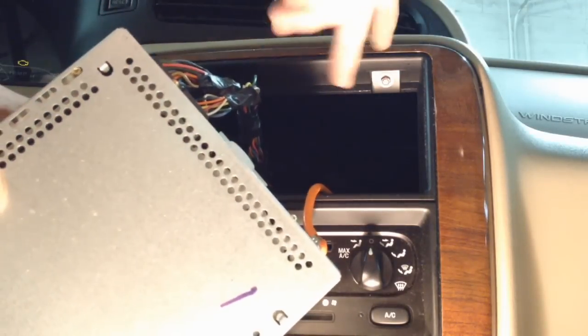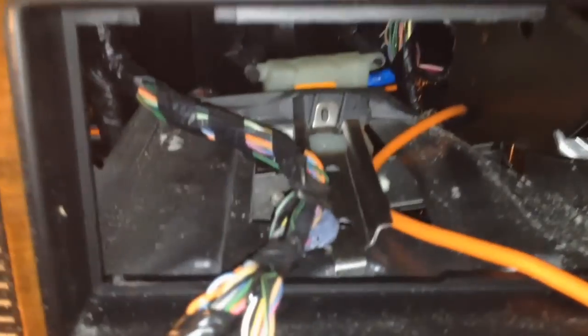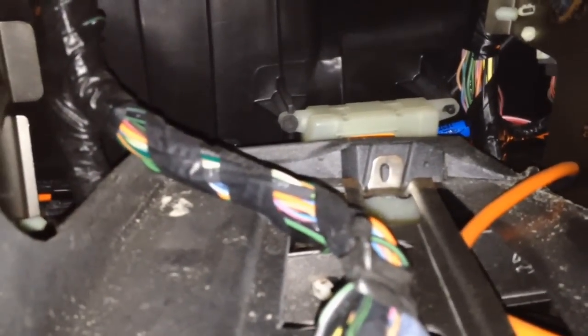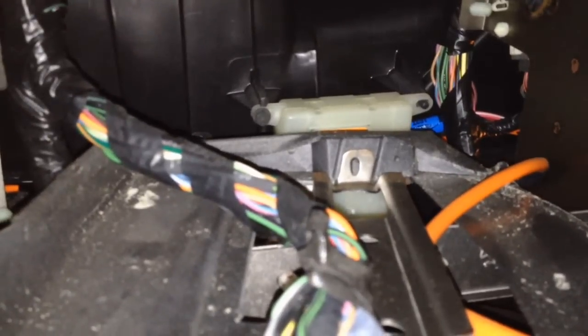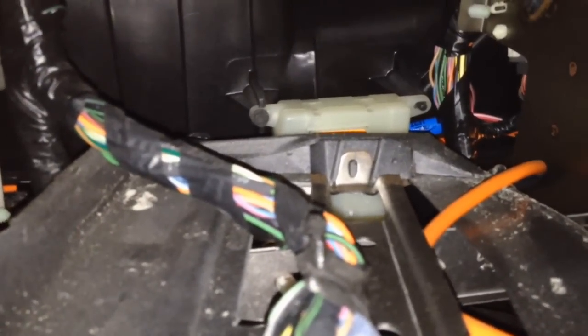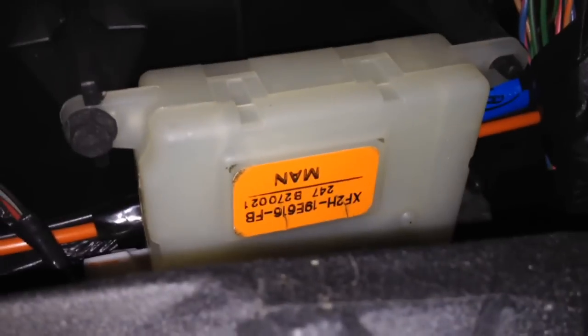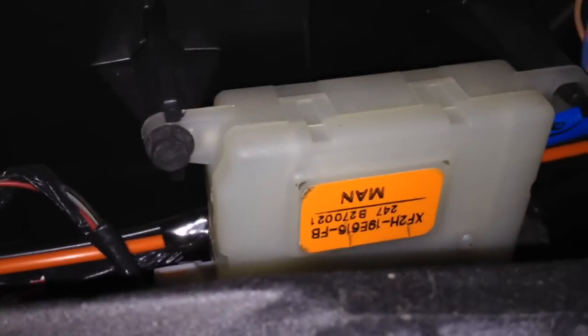After removing the radio, you'll have connectors — quick release — disconnect those. Now you can see through the radio slot right here. Through that hole we can get to a couple of the top screws for the actuator, and from down below at that storage bin we can get to the other actuator bolts. There are three bolts total — one up top, two down below — and one electrical connector.